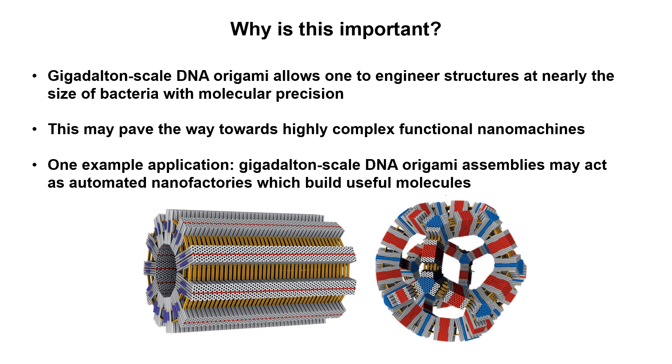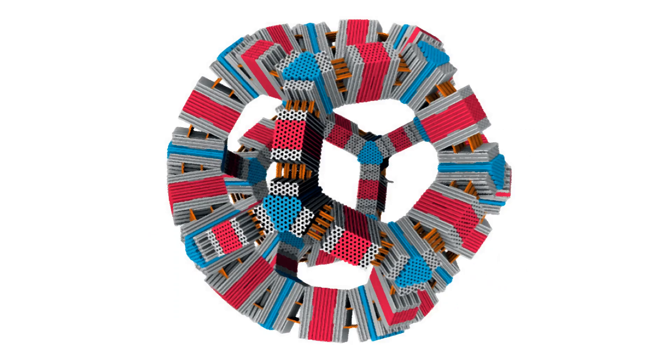One especially interesting application would be to make these DNA origami structures into nanoscale factories that manufacture useful molecules. Multiple different enzymes could be linked along the length of the inside of the tube, making a sort of assembly line which would sequentially make alterations to input molecules. But this is just one example — there exists a universe of possibilities for gigadalton-scale DNA origami. Thanks for listening, I hope you enjoyed my discussion of this exciting research.